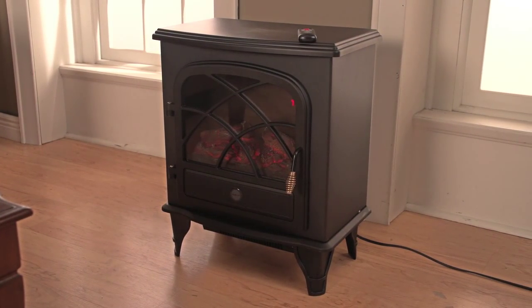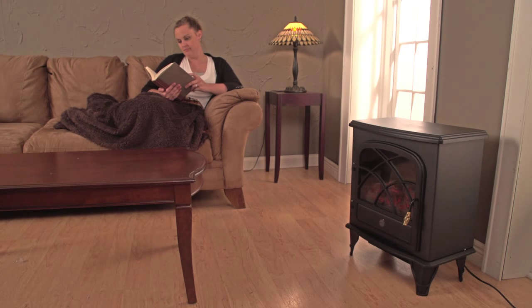Introducing the classic Redcore electric infrared stove heater. Rustic charm of yesteryear combines with radiant room-filling warmth and modern electronics.